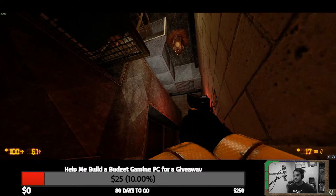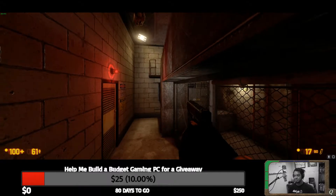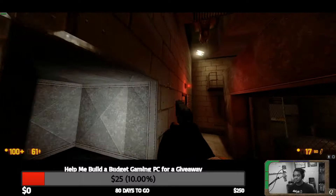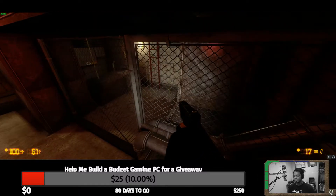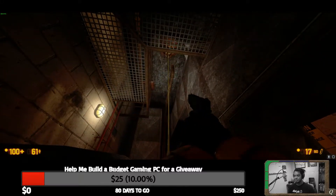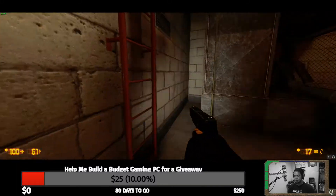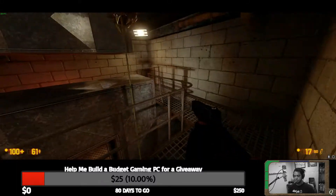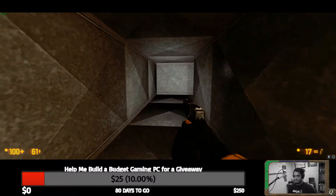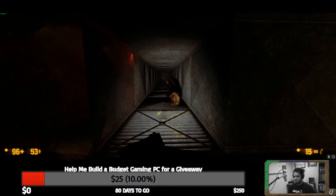Is this thing going to deploy its tongue or what? It's a barnacle that doesn't want to barnacle us — that's strange. Also, what do I do here? I don't think I can actually go anywhere. Oh wait, there we go. Now this barnacle will barnacle. Oh, that's stupid.